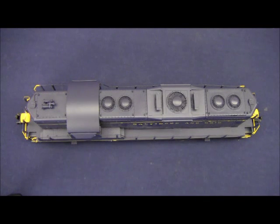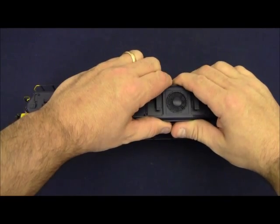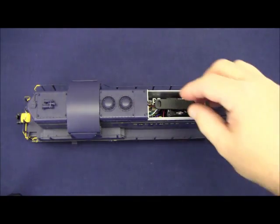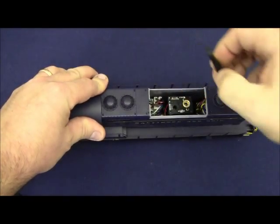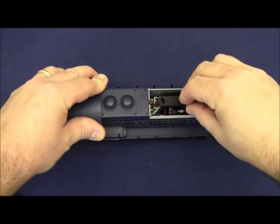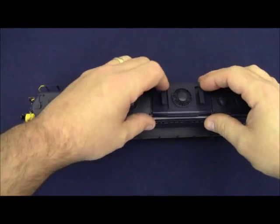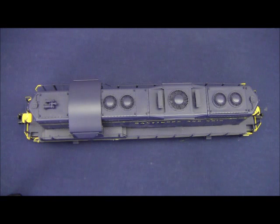To fix this it's really simple. Whenever you add smoke fluid to your GP9 you can remove the hatch on the top of the shell. In this case, because we have a dynamic brake cover, we simply grab the cover and lift upwards. The hatch comes off completely and reveals the smoke unit funnel. Take the funnel off by pulling straight up, add your smoke fluid to the hole, reinstall your smoke funnel, and then reinstall the dynamic brake hatch — it simply snaps into place. This will keep the funnel clear of fluid and allow the locomotive to produce the maximum amount of exhaust.